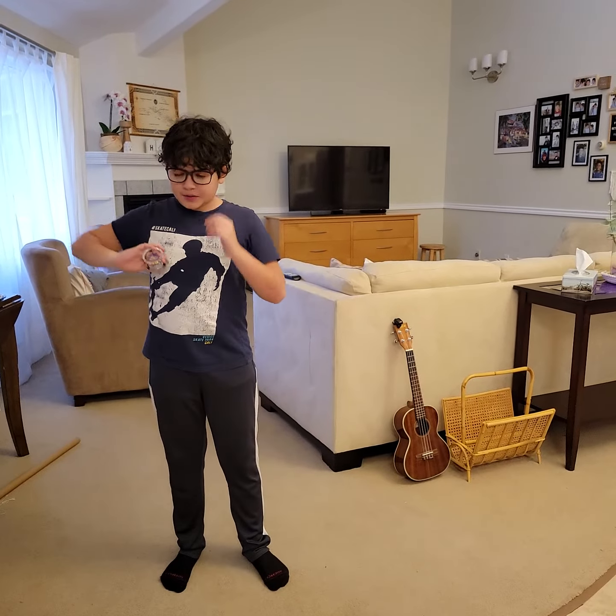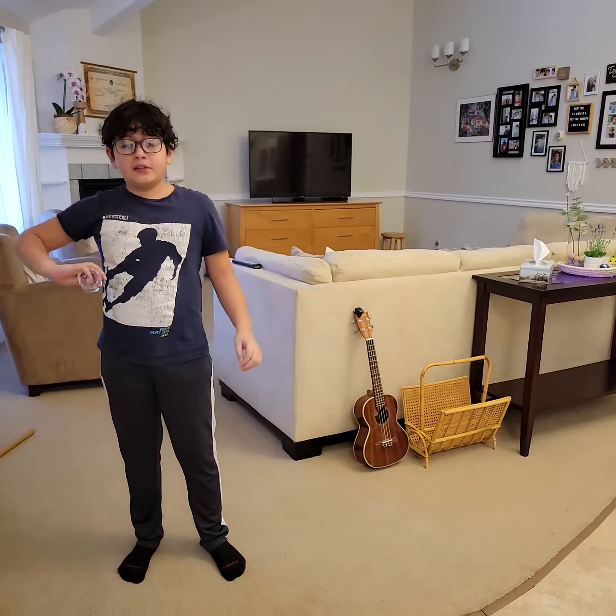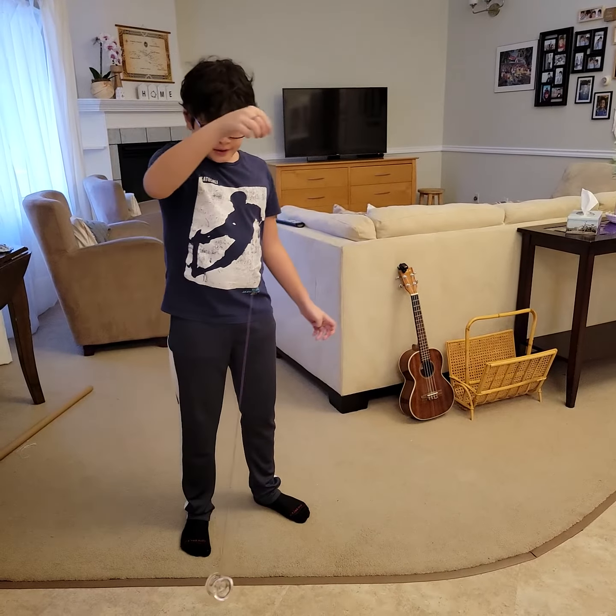Hey guys, today I'm going to be teaching two tricks. I'm going to be teaching trapeze and the one and a half mount. The trapeze starts off in a breakaway, which I taught in how to do stop and go.